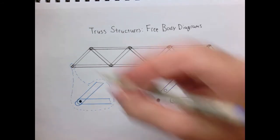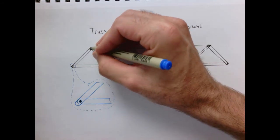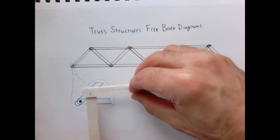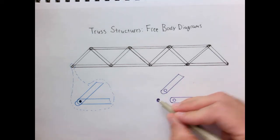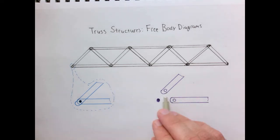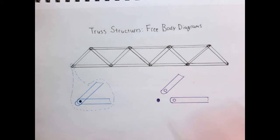In reality, in real structures these parts might be welded together or held together with a steel plate, but generally we want to think of it as just being held together by a pin joint. If we imagine taking this apart, we have a pin and two members each with a hole in it. When we analyze the free body diagram, we're going to think about what the forces are on each pin within this structure.